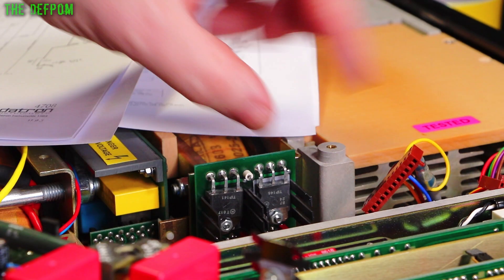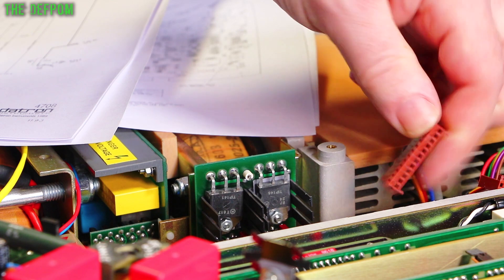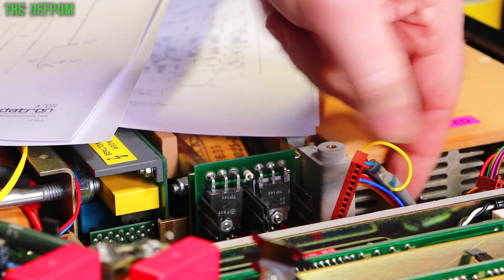It goes to the right place. Let's check across all the pins after reinserting that one. And there's no shorts across any of the pins. I've checked every pin across every other pin, and all these pins - no shorts. And that's the only ball that goes to the positive module.